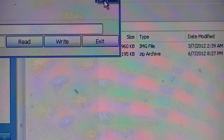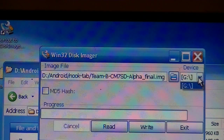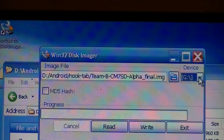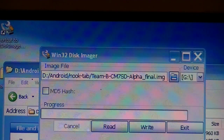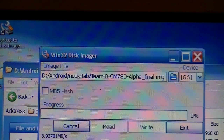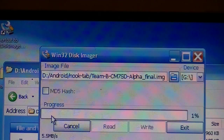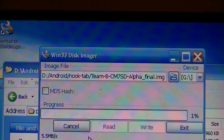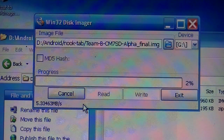Then you select — make sure that you select the correct USB SD card. It has to be USB; it can't do any other kinds of cards. This is the image file I found. Once we've done that, we write it, and it says 'are you sure?' and I say yes. So it starts the writing process. Once that process is completed, we will have a bootable SD card, just like the one I was using a few moments ago.